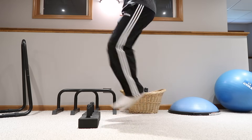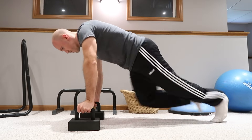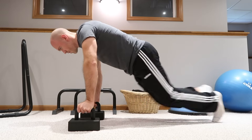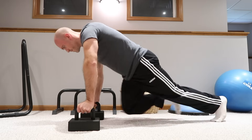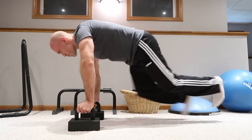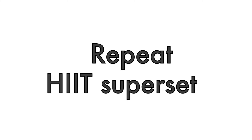As soon as the timer goes off, drop down to the floor, rotate the parallettes so you can grip them, get into a plank and go straight into mountain climbers for the second one-minute interval. Both the toe taps and the mountain climbers are great cardio exercises that also really work your abs and hip flexors because of the way you're bringing your knees up on every rep. At the end of the minute, stop and take a short rest of about 30 to 60 seconds, then repeat that same HIIT superset. I typically aim for four or five rounds.